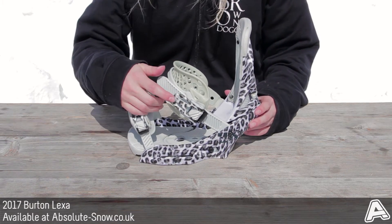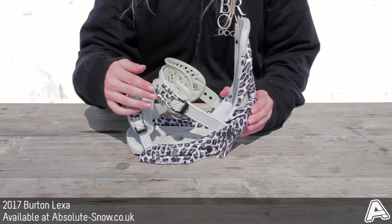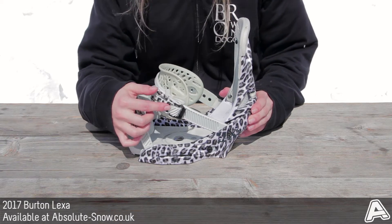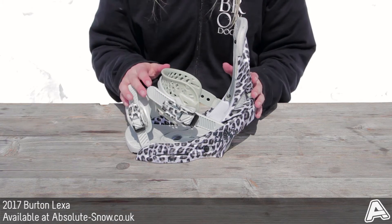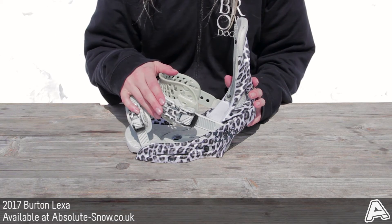On the Lexi, you've got double-take buckles with Instaclick. You've got teeth on both sides of the ladders with helical teeth, so it speeds up tightening. You need less cranks to get further, it engages immediately, and it's much stronger and faster than traditional ones.